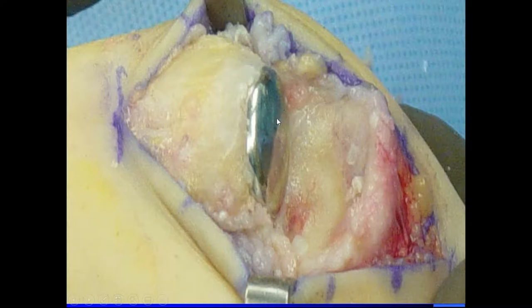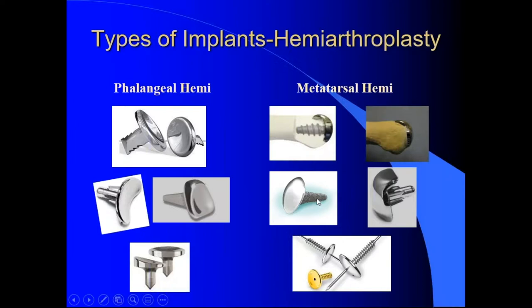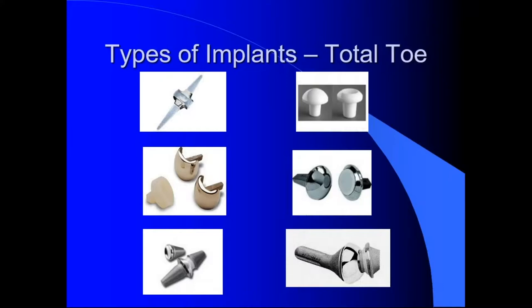I think it's the tapered post — that's the secret to this, that force-coated tapered post. The first version was flat. We talked about excising bone around the implant, doing decompressions, doing a Moberg or some type of phalangeal osteotomy, basically trying to get more motion. But other implants that imitated the metatarsal head all showed subsidence, and that tapered post has kept this from subsiding.